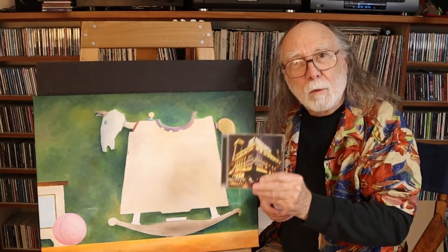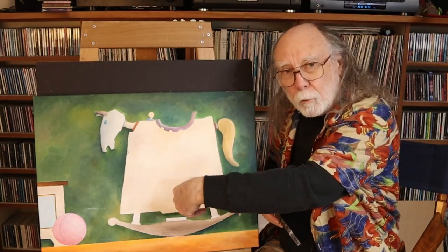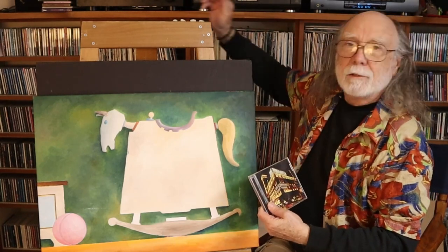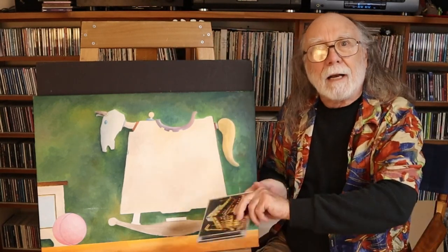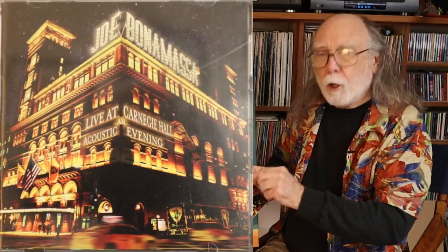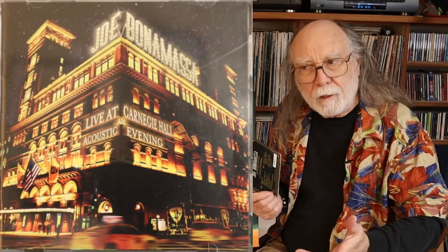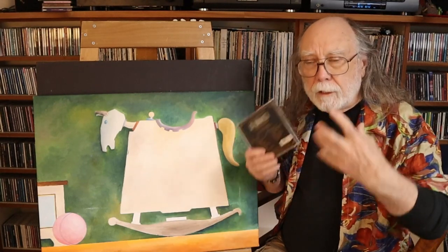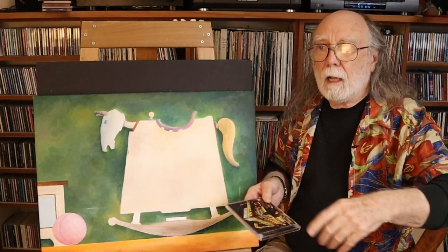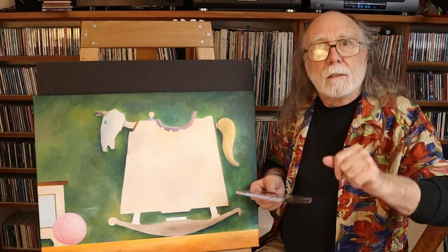I mentioned I'd tell you what music I started off with. I've been working on this for about three or four days — hence the change of clothes — and I've listened to numerous pieces of music. The one I started off with is Joe Bonamassa, Live at Carnegie Hall — an acoustic evening. It's a wonderful CD; the richness of the music produced within Carnegie Hall's acoustics and the sounds of the instruments is just fabulous.